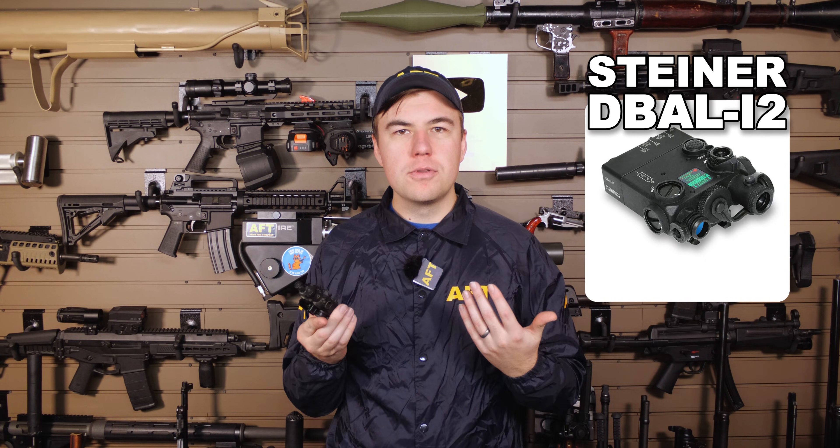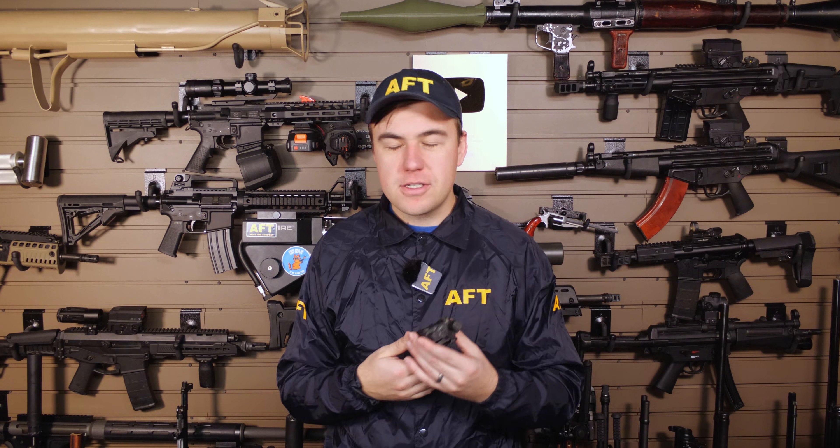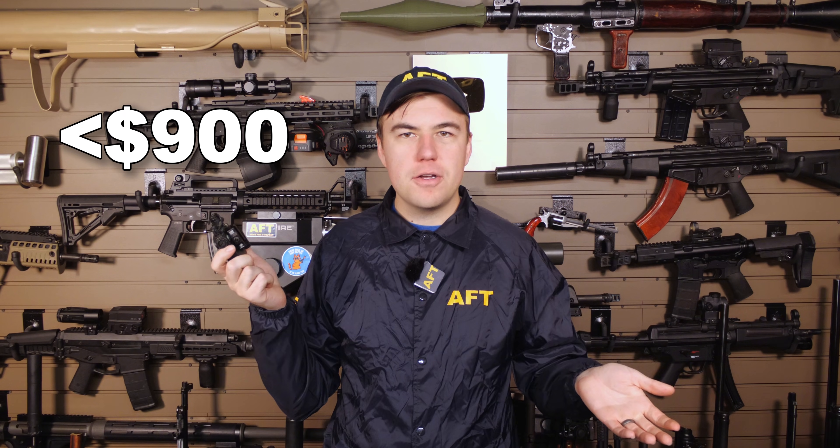The Steiner D-Ball is the only laser in this comparison that actually is made in the United States. This is the first IR laser I ever owned. I have the I2 model, which basically means it's just the laser version — visible and IR, no illuminator — and these can be had under $900.